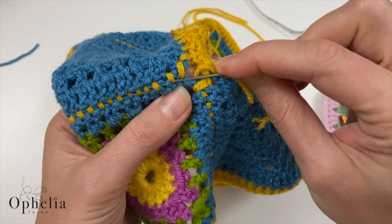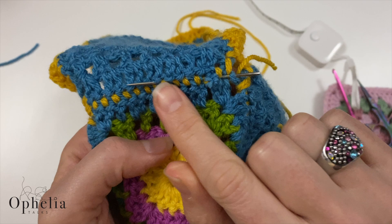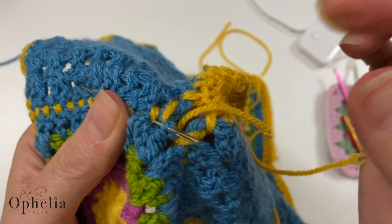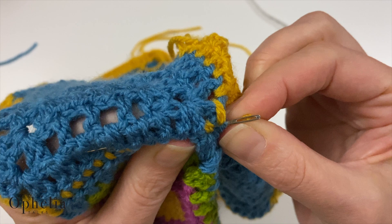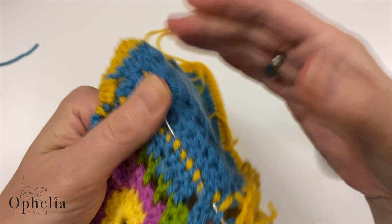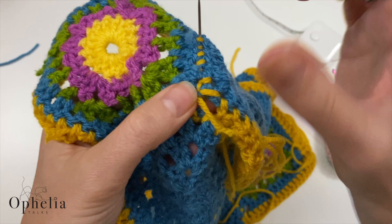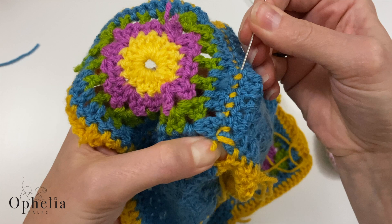Short ends can happen — you might have run out of yarn, cut wrong, or just cut them too short. It can still be done. Weave in your needle nearly the whole length first, then take your yarn, put it over the eye between your fingers the same way as before, place it on the needle, and pull through. Hold it at the start because you'll be pulling much harder than when you have a long end. And it's sewn in.